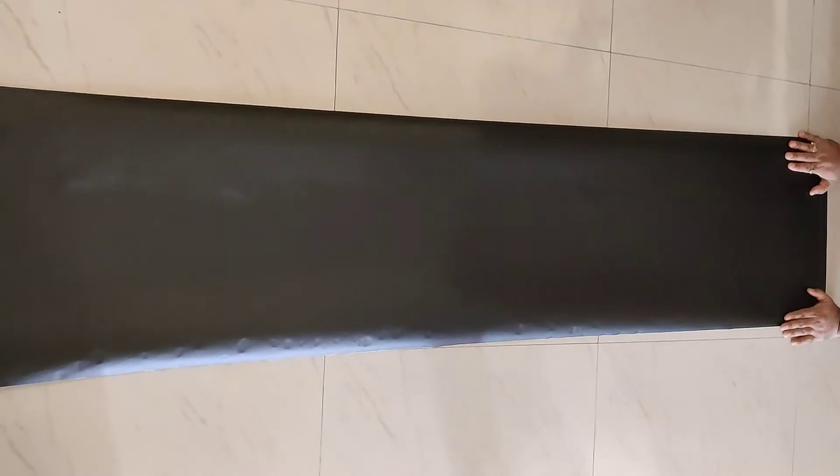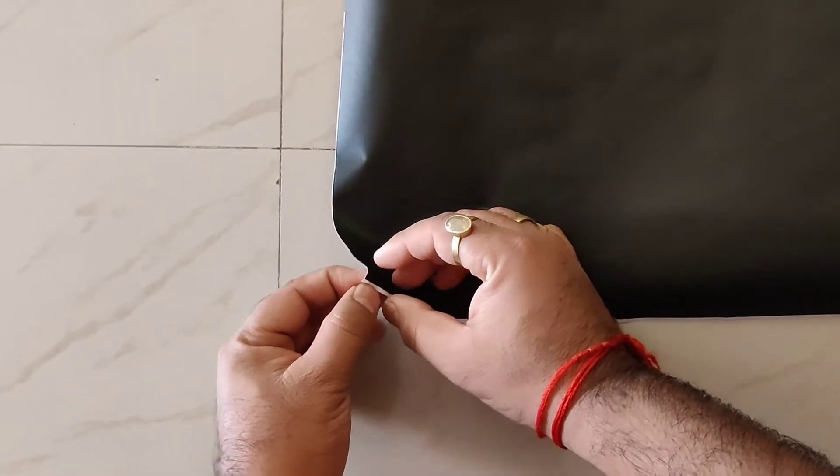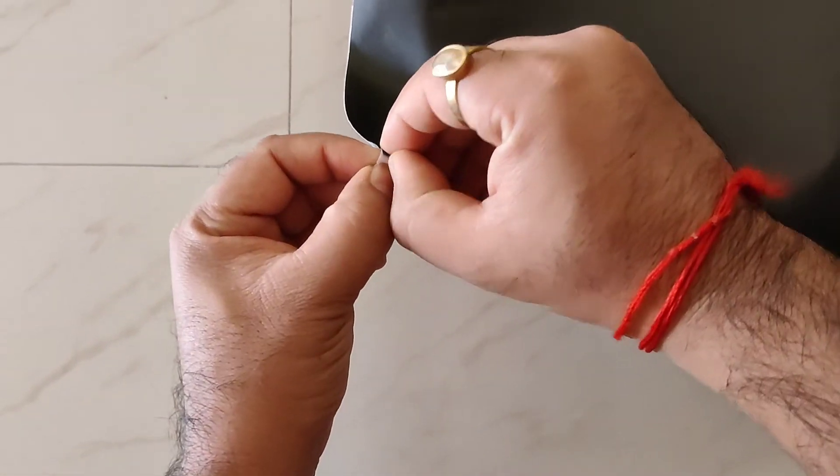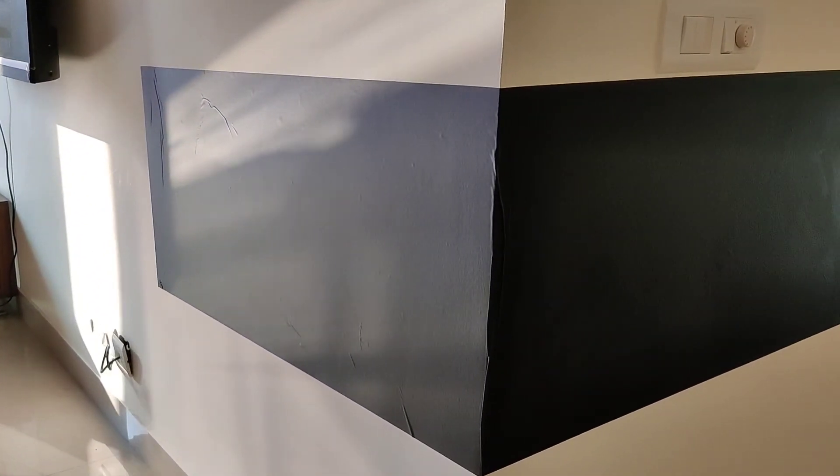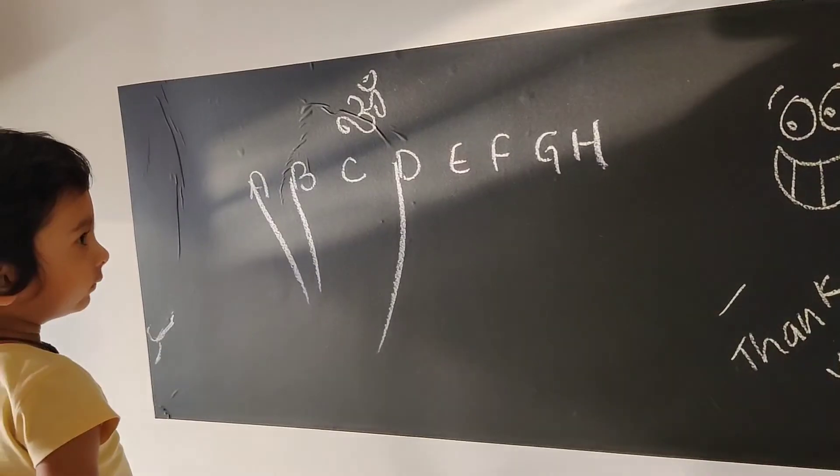To paste it neatly on the wall, you need at least two persons. Trust me, this is not a single person's job. Now it's time to paste the blackboard on the wall. First peel it very nicely, and with the help of two persons, just very carefully paste it on the wall. This is how we did it.